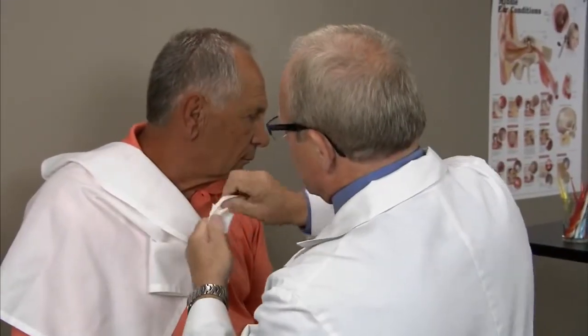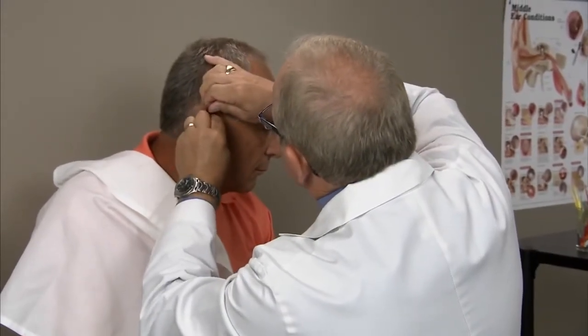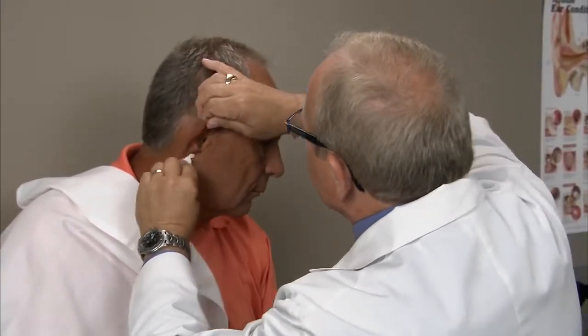After the procedure is done, it's important that you take something like a tissue or something absorbent to remove any standing water from the ear canal. Just twist it to form a nice little wick and place that at the entrance of the ear canal to absorb all the water out. This is important because it will prevent the patient from getting swimmer's ear.